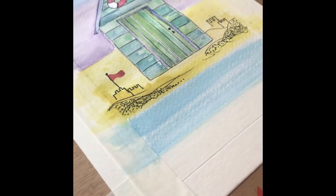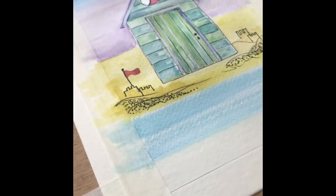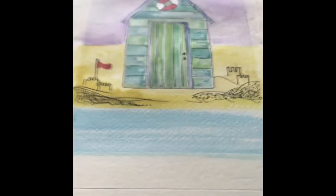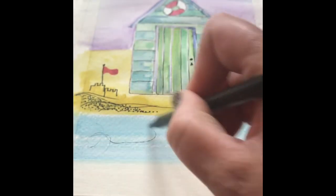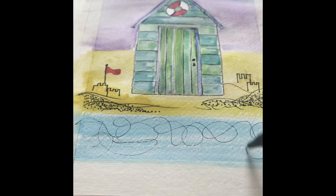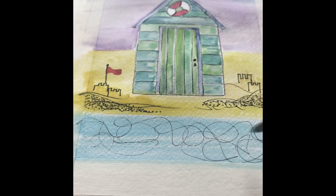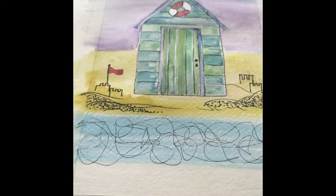Now we just need to add some detail to the sea, and you just need to be very loose when doing this — you don't need to think about it, you don't need to be precise. Just scribble some black lines into the sea. Don't be precise, just be very very loose and just scribble.